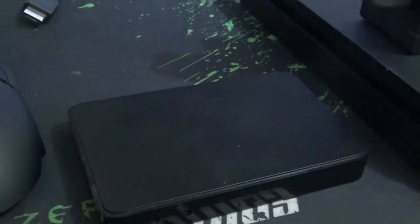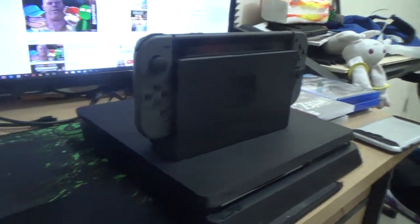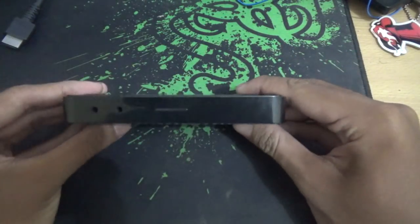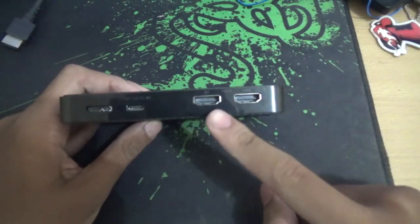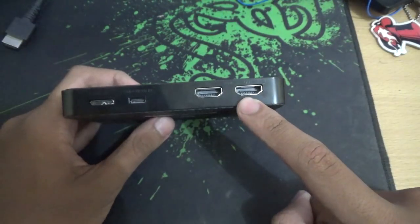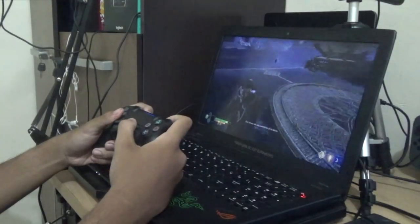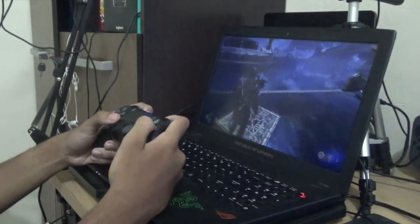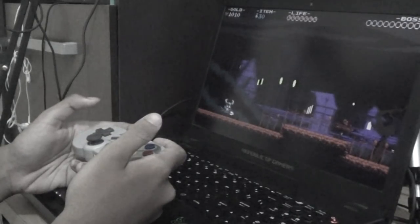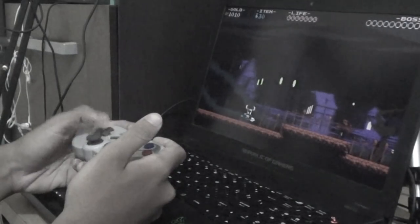The basics: connect your console or PC into the capture card, and connect the capture card into the PC or dedicated streaming PC. Every capture card should have two HDMI slots — the first is the input where the HDMI from your console goes, and the output goes into the TV. Unfortunately some capture cards have a severe delay, which means you can't have a smooth experience playing the game through the PC display.